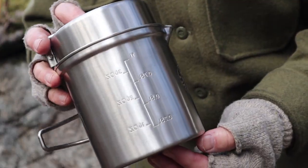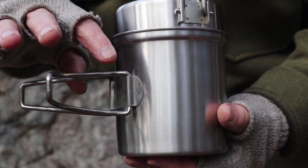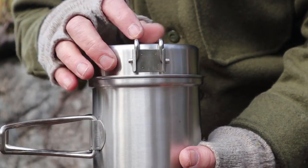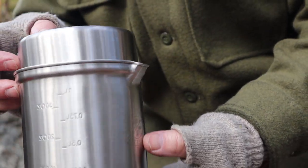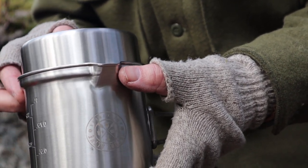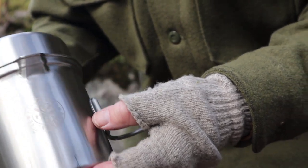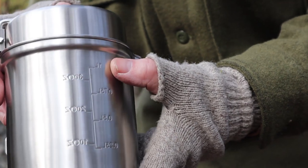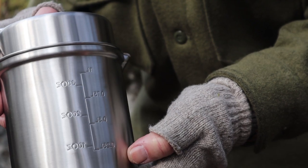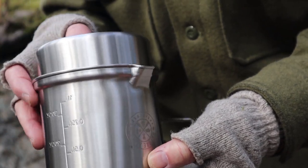A few close-ups of the cook set. It is a very basic stainless steel cook set with grab handles on the side and the lid on top. What is nice about this is that it has a built-in pour spout on the side, which really does make it a lot easier to pour from. It also has graduations both in metric and imperial down the side so you can see how much water you've got in it.